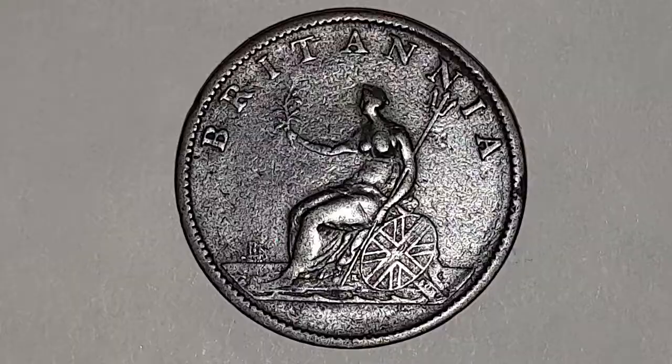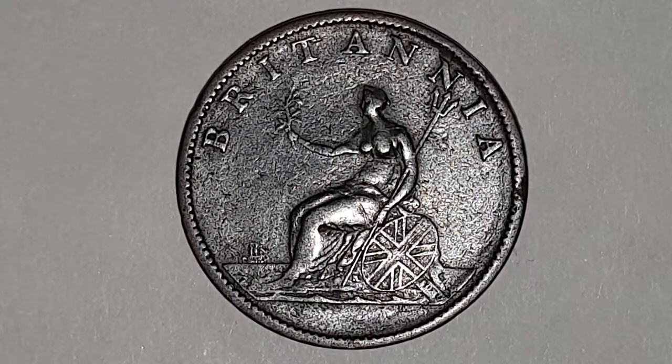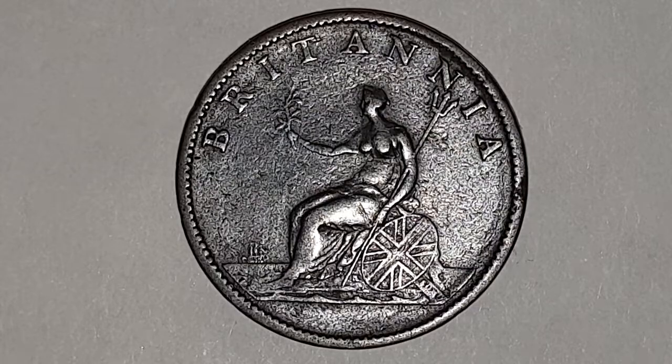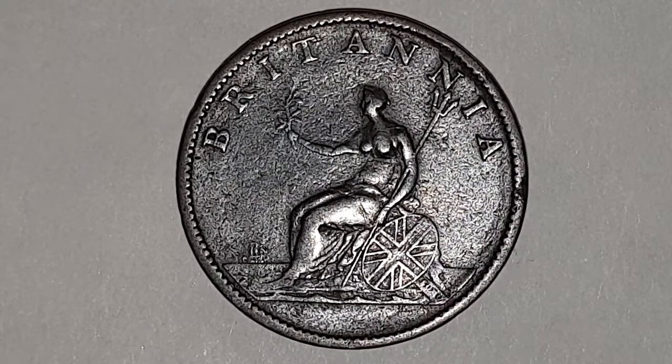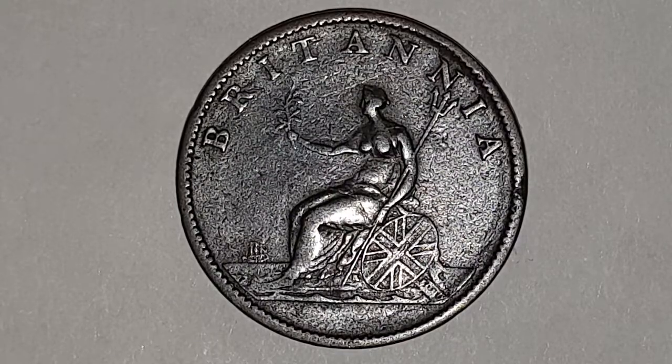At the bottom you have the date of 1807. Now on the reverse side of the coin, also designed by Conrad Heinrich Kuchler, you have Britannia sat in the middle of the coin. This time she's not wearing a helmet. In her right hand she's holding an olive branch, in her left hand she has a trident, and resting against her is the shield with the union flag. Looking out to sea to the left is a ship, and at the top of the coin you have written 'Britannia.'